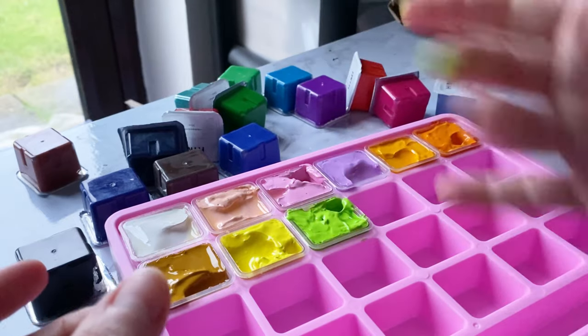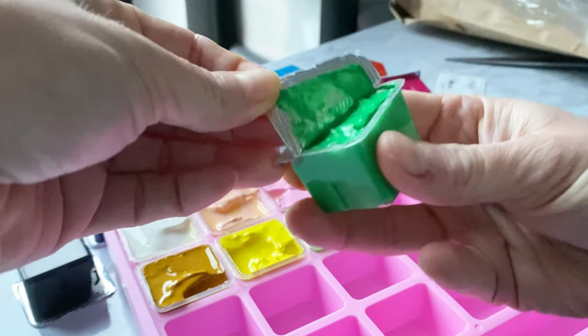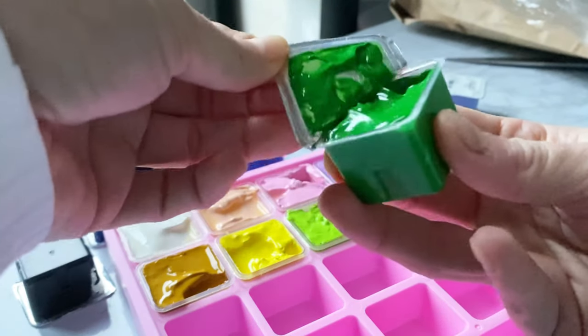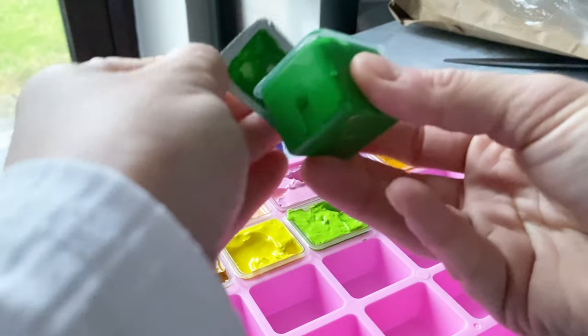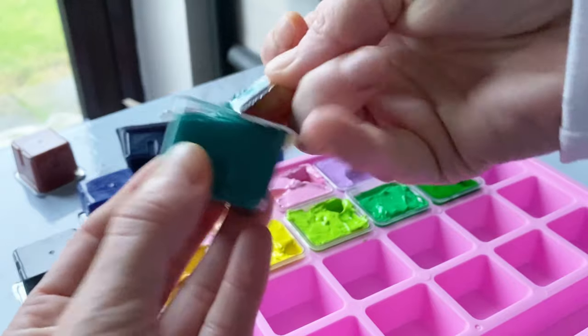If you guys have any tips on how to paint with gouache or what consistency to look for, the help would be much appreciated. Overall, I love it — I love the pink color of the palette, I love the vibrant colors of the paints, and the paint brushes are really good quality too. I'm really looking forward to painting more and learning about gouache, and yeah, I'm excited.